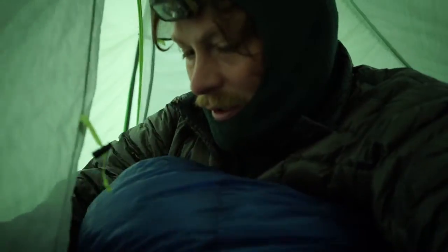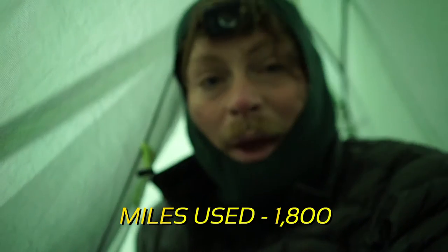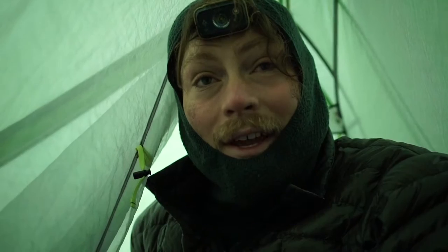This is the Western Mountaineering 20-degree sleeping bag — I think it's called the Ultralight. I've used this in the Arctic of Sweden, at the South Pole, sleeping regularly at 12-13,000 feet, and I was never cold. I've also been using this sleeping bag the whole Continental Divide Trail so far.